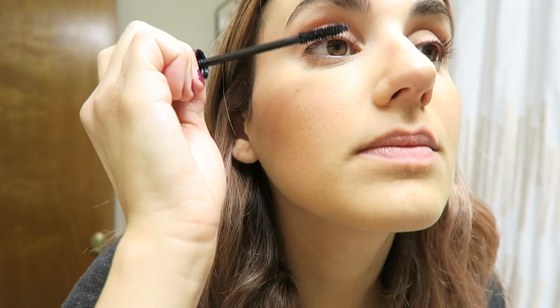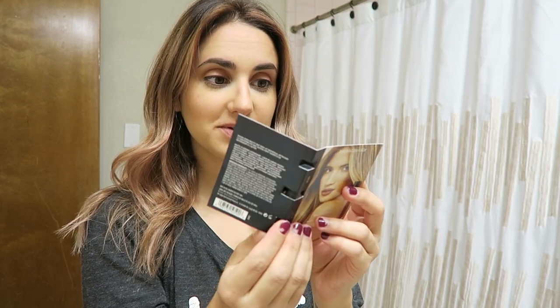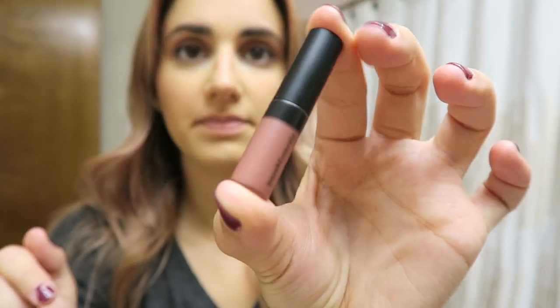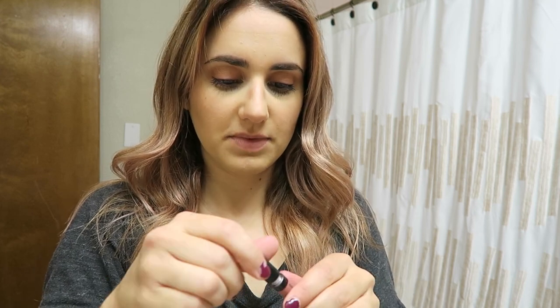I'm going to pop some mascara on and then show you the last little thing I got. Who doesn't like free stuff? I got this little Bare Minerals tester lip gloss — the Gen Nude Matte Liquid Lip Color. My sample is in the color Boss and it's so cute and tiny. The color looks so pretty. It actually smells really good. I totally love this color — I think it's so pretty and it's going to be such a pretty color for fall. If I love it, maybe I'll have to go get the full size.